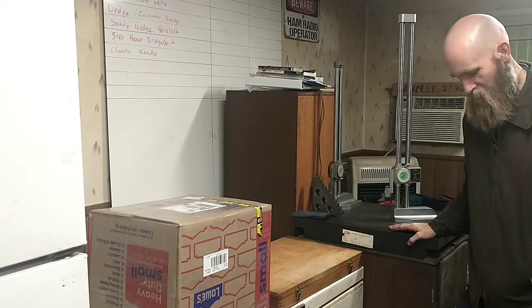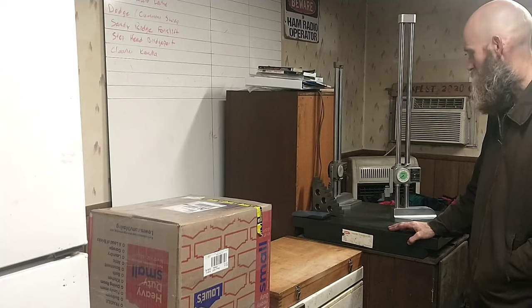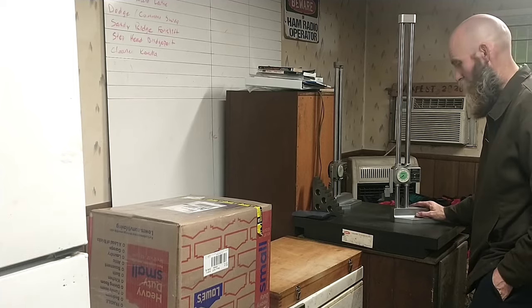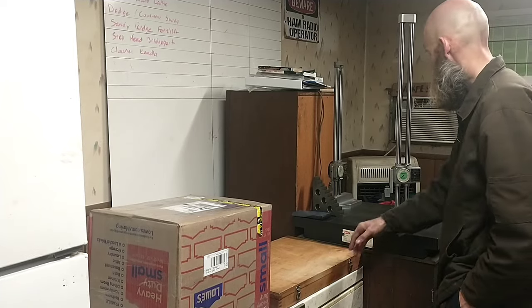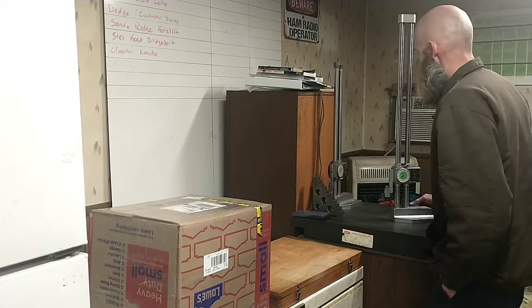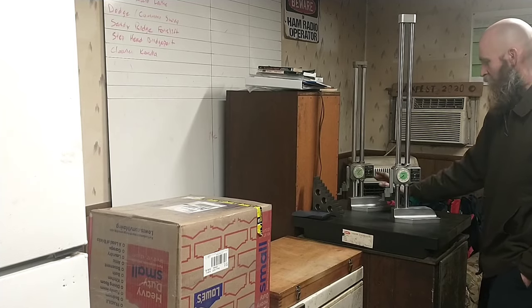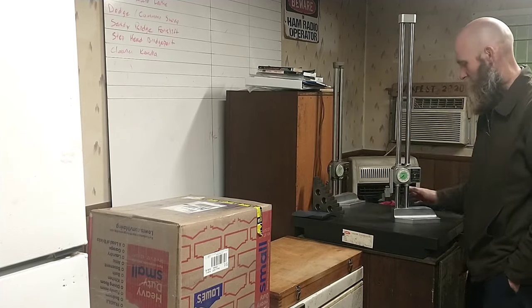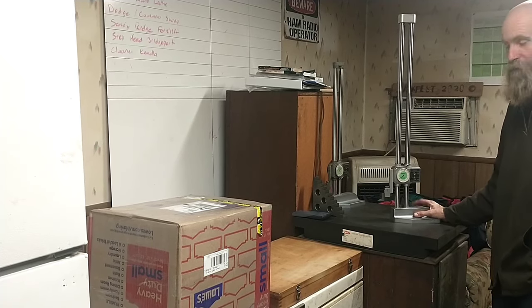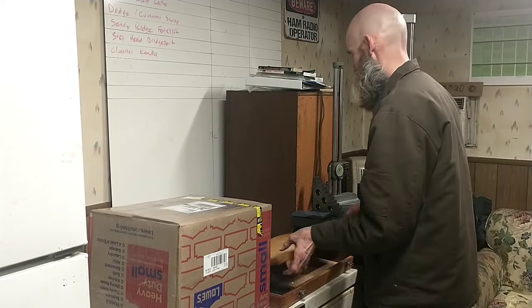Morning everybody — figured it was time to show you some of my recent adventures. I just got back from a run up to Grand Rapids and bought these off a guy who had them on Facebook Marketplace. I already had a height gauge — this one was from my dad's shop, an 18-incher — but this one's in nicer shape. I don't really need a 24-incher for much, but the price was right. And I'll show you this — this is something I've really been needing.